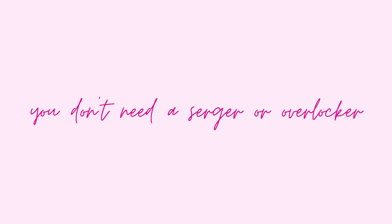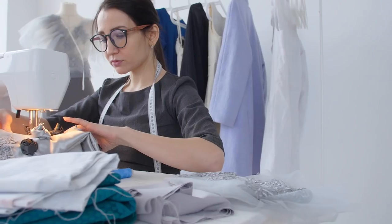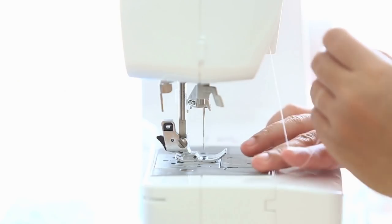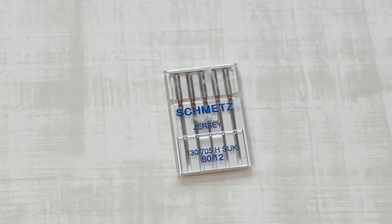A question that comes up a lot: do you really need a serger, or can you use your sewing machine? You don't need a serger. It can help once you're a little more experienced, but you absolutely do not need one. As long as you've got a sewing machine — even a basic one that can do a zigzag stitch or a lightning stitch — you are good to go. You do need to make sure you're using the right needles: jersey or ballpoint needles. The point is more rounded, so it goes down through the stitches instead of piercing the fabric as it would with a woven.